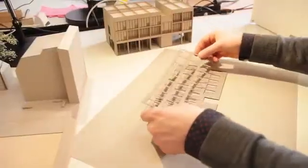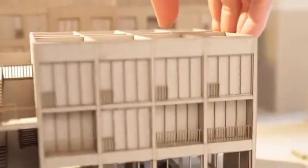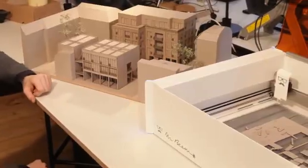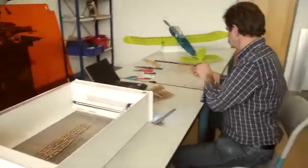MrBeam is very versatile. Architectural models from your vector files are cut out with such high precision that the assembly is a piece of cake.